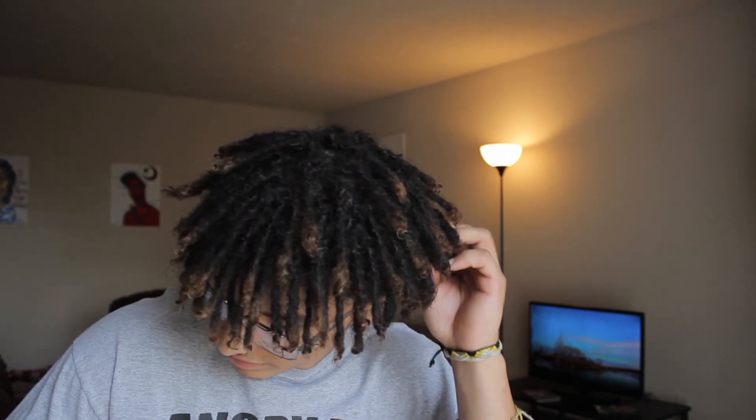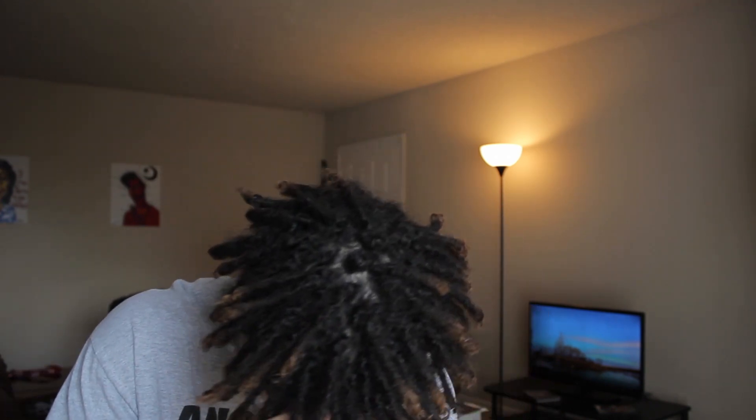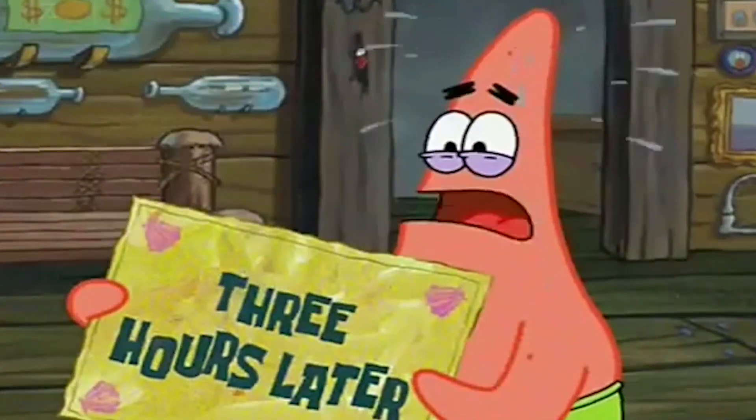Yasmine Boykin asks: have you ever counted how many dreadlocks you have? No, I haven't — but I will. [Time passes.] I'm all out of time cards.